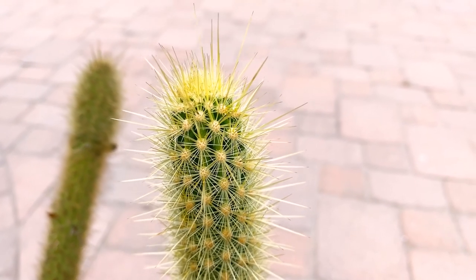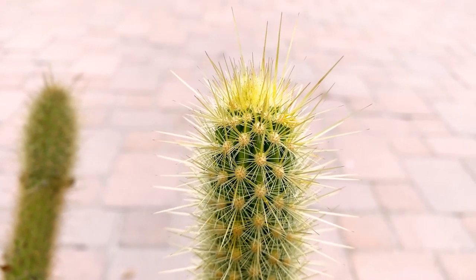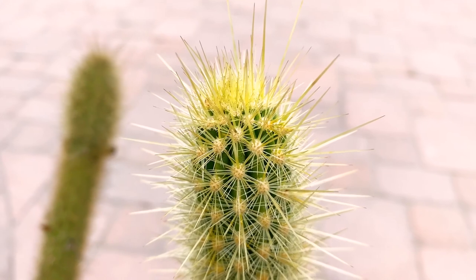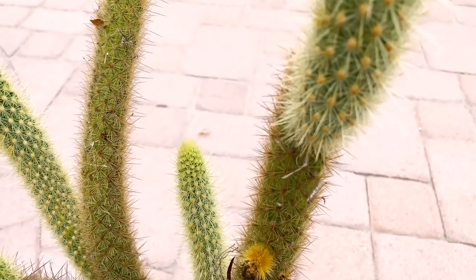Good morning and thanks for checking out the Bergerocactus emoryi, the golden-spined cereus. As you can see, it's very beautiful with golden spines. It's also known as the snake cactus, maybe because it kind of looks like a snake's head.